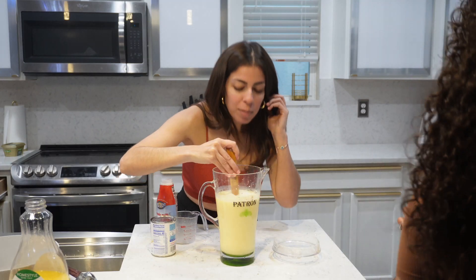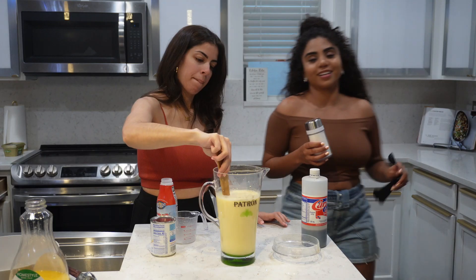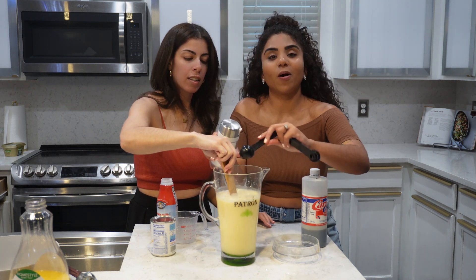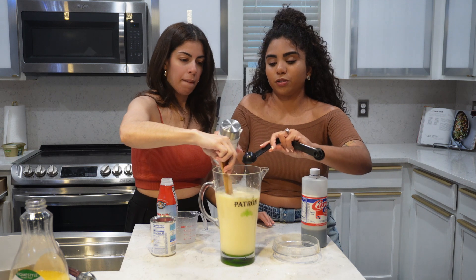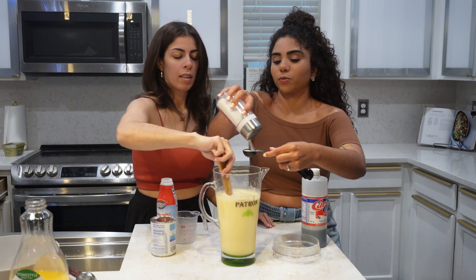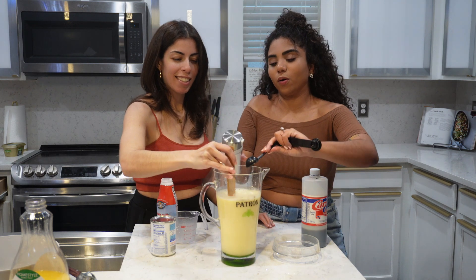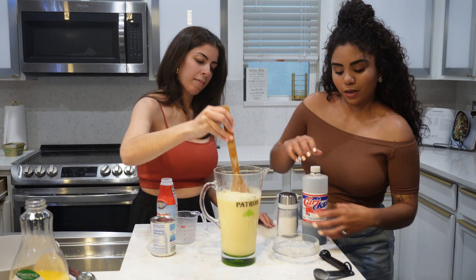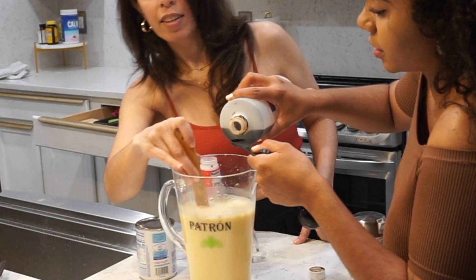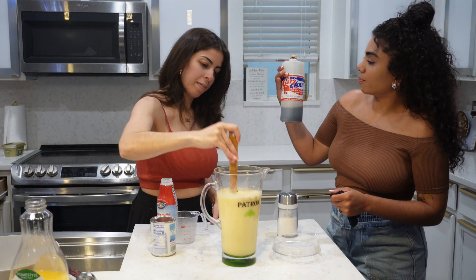Oh my god, it smells so good. And for me to say that right now, it means a lot. This is honestly up to you, but we're gonna do like three or four at least — you can taste it. Is that a tablespoon? Look at the wrist, I'm getting tired. We need to taste it. The vanilla — we're gonna do half a teaspoon of vanilla extract, and this is Dominican vanilla extract. I kind of went a little overboard, but that's okay.